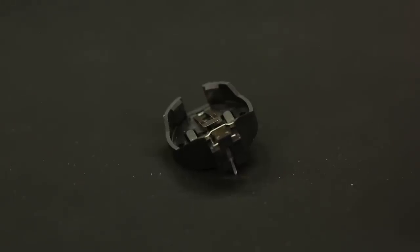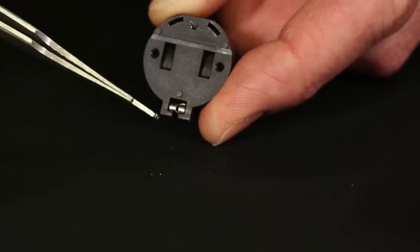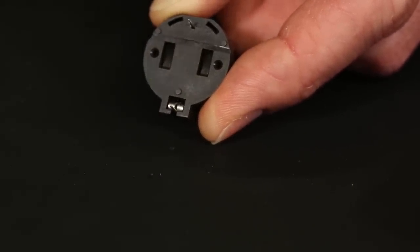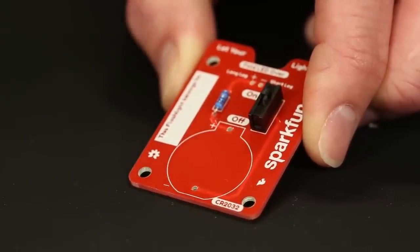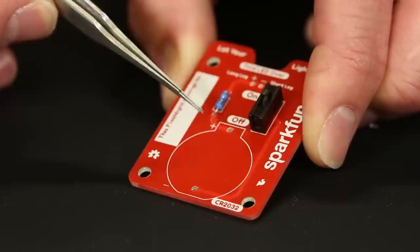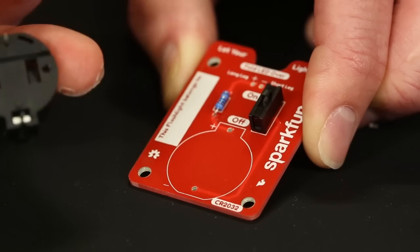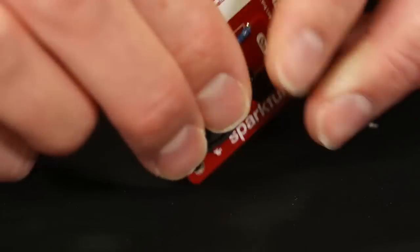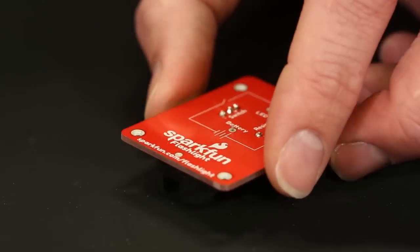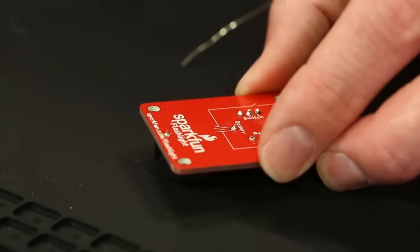Next up is the battery connector. This is polarized, so it has just two legs and can be spun either way — but you could put it in incorrectly. Pay attention to the marking on the circuit board: there's a circle with a plus and minus, and a rectangular section coming off the circle, so make sure to align that properly. Flip it over, hit the annular ring and the leg with the iron, feed in some solder. Looking good — battery connector is in place.